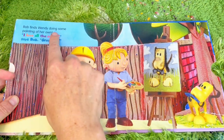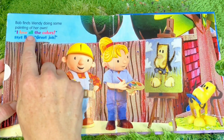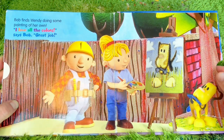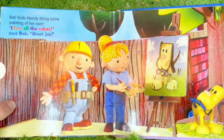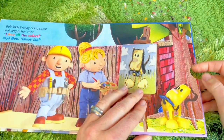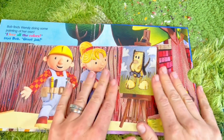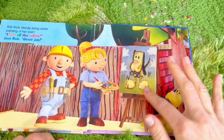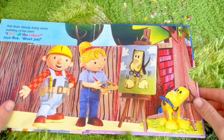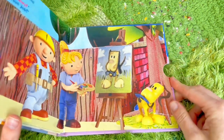Bob finds Wendy doing some painting of her own. I love all the colors, says Bob - great job! It looks like the sheet underneath is already revealing the finished painting with the little dog. And that looks like the end of our story, tiny fans!